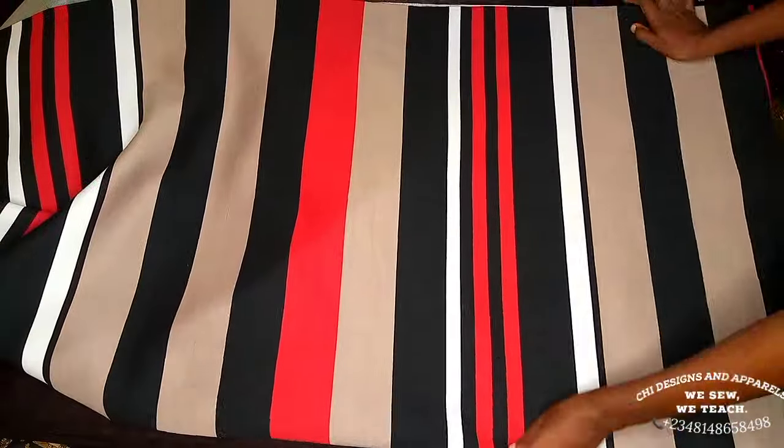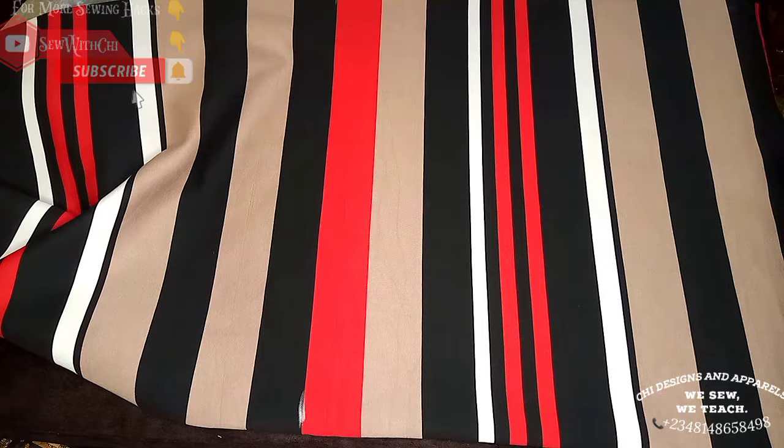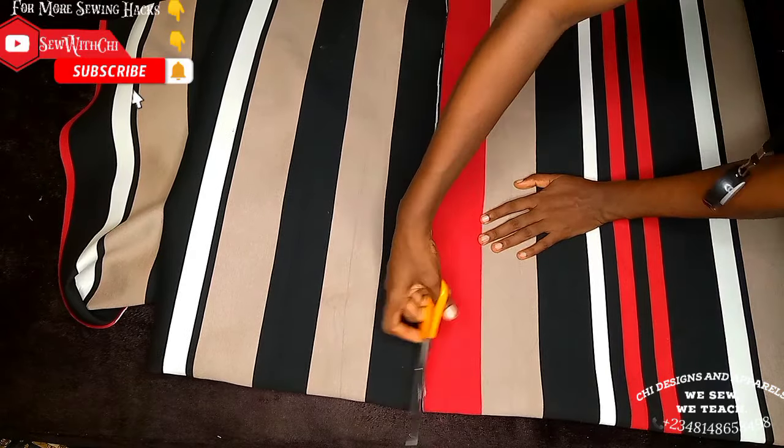I'm going to place it on fold on the 60-inch part. I'll mark out the length of my hoodie plus three inches, then go ahead to cut it out. Just make sure you take the length of your hoodie and add three inches to it — that will do.